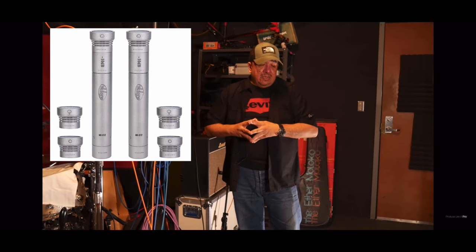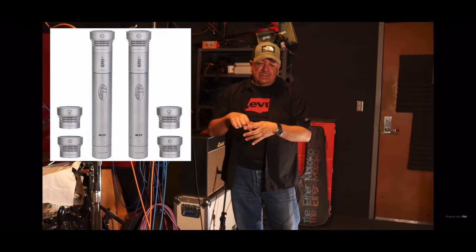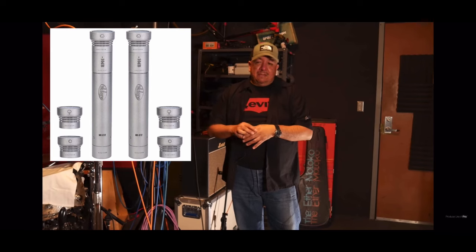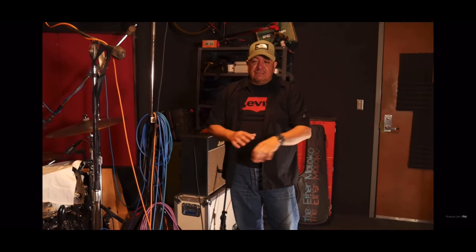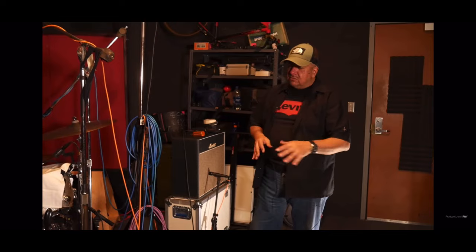And if you can't find the Altec 21Ds, don't be bummed. You can go buy Russian Octavas — they have a pack with different capsules. Get the one with Omni capsules; they're really affordable, three to four hundred bucks. Put the Omnis on the floor — they have extended low end and they sound really great. I'm only using those for the low end, so if you can get some Octavas, those will be fine.